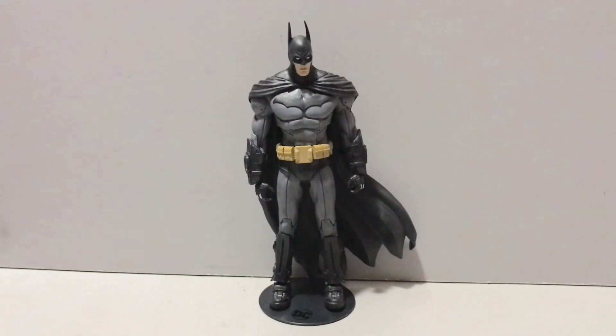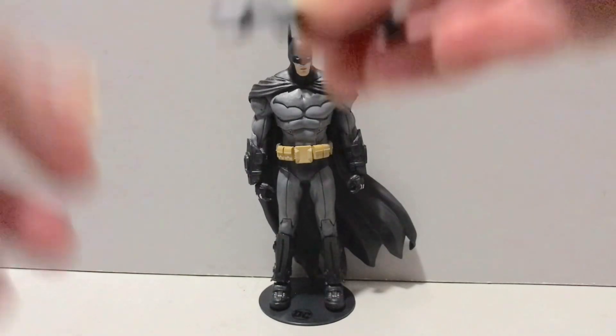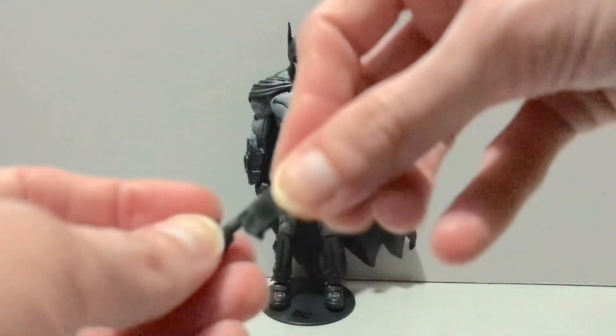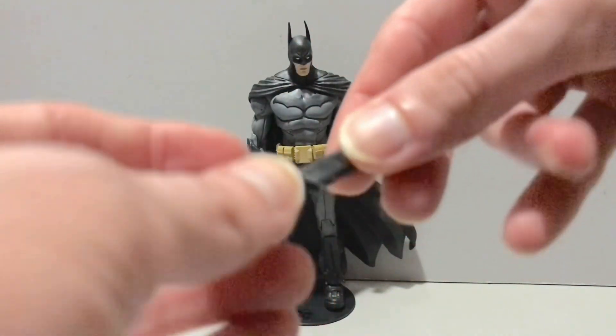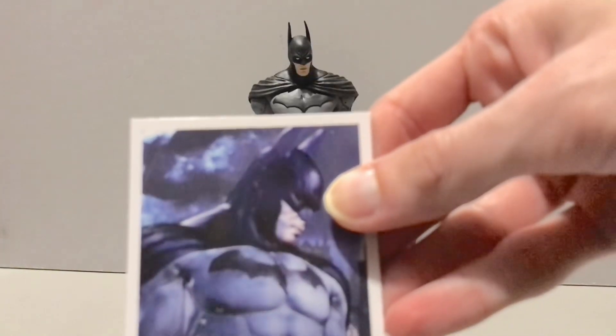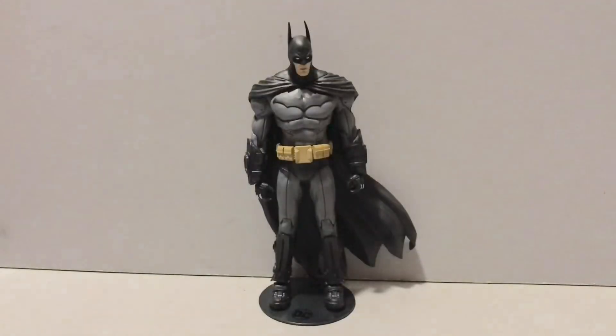With that being said, let's cut right to the chase and get into the meat and taters of this review and see all the Dark Knight has to offer in terms of accessories. Well, he's got a grapple gun at least — a very slick looking grapple gun. I feel like the Arkham Asylum one was a little different, a lot bigger than that. We also get a collectible trading card with a bio on the back, but if you don't know who Batman is, you're living under a rock.